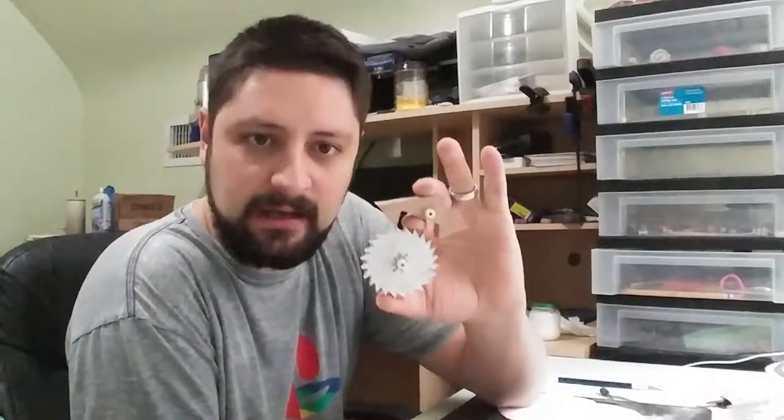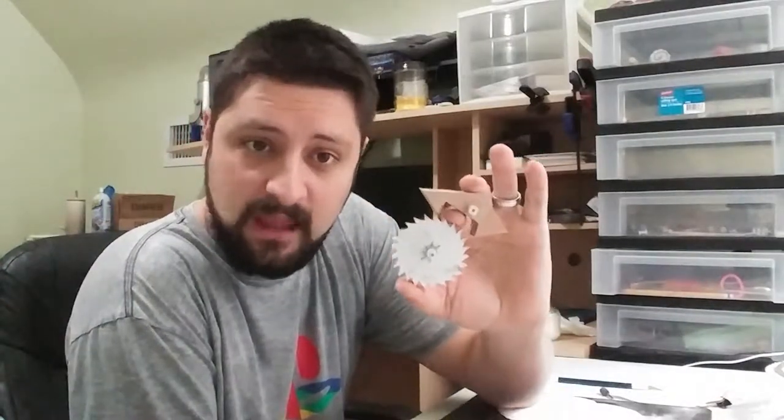So I duplicated the escapement from my James Rudolph clock. This worked fine in that clock, but it doesn't work here, and I don't remember why because it was like 14 escapements ago.